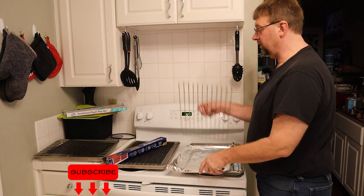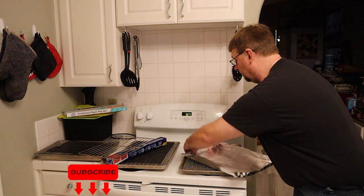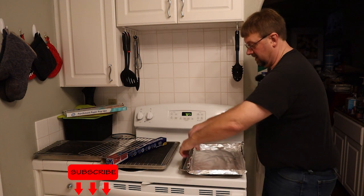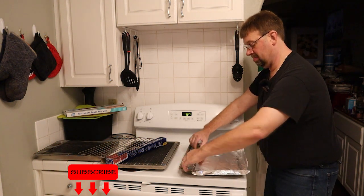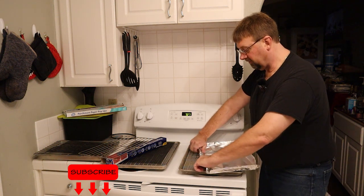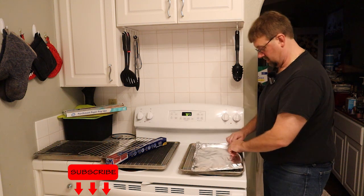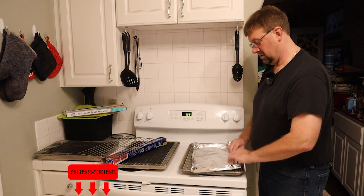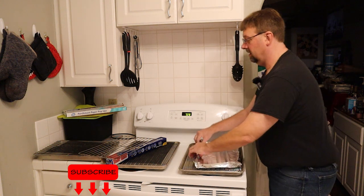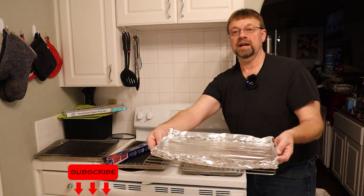After you've folded it, remove your tray and then come back to your shortest end and fold it in just a little bit more so that way you can make the tray a little smaller. Then form it down by pressing down on your edges, creating the tray that will perfectly fit in your smoker to catch all the drippings.